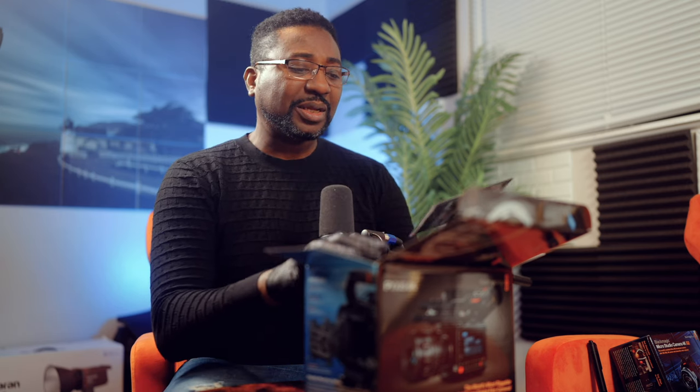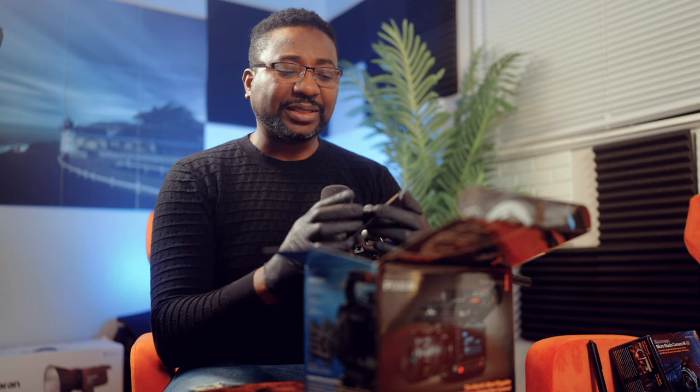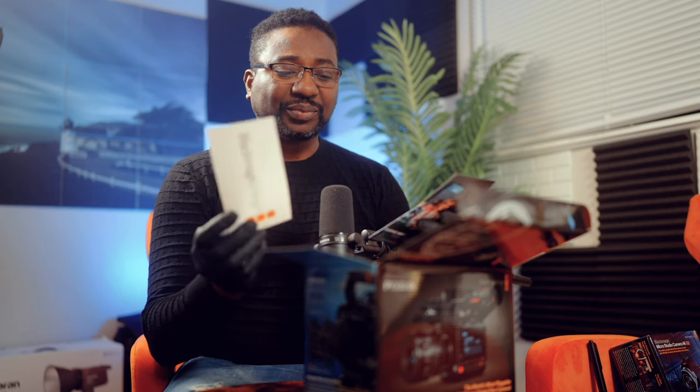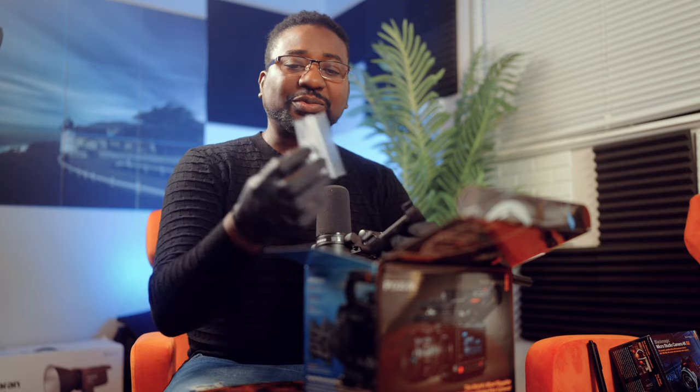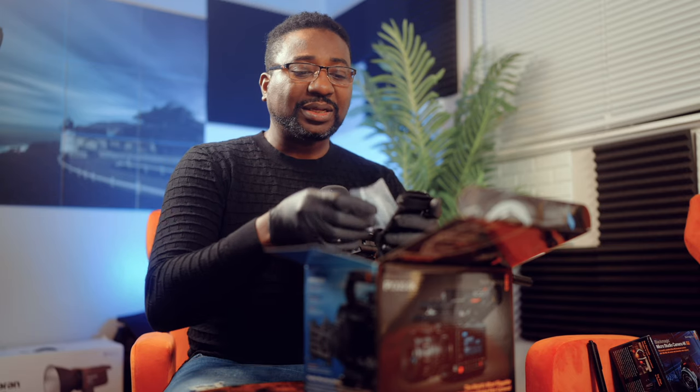What's in the box? There's a welcome card, DaVinci Resolve Studio 18.5, a studio card, and a sticker. Setting those aside, we've also got some screws — keep those safe — and this is your SSD holder. It's a small SSD caddy if you ask me.